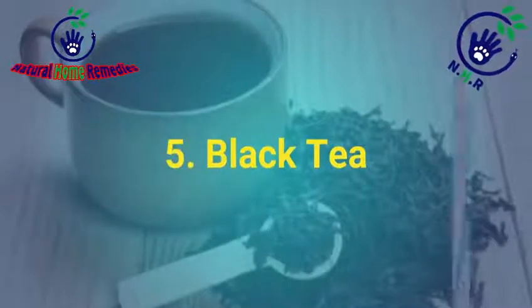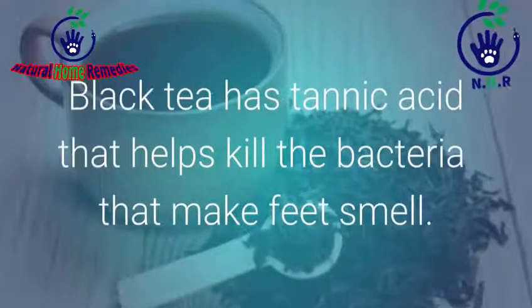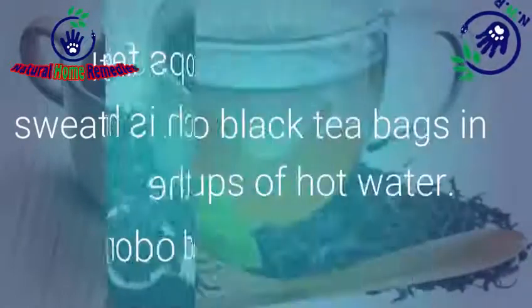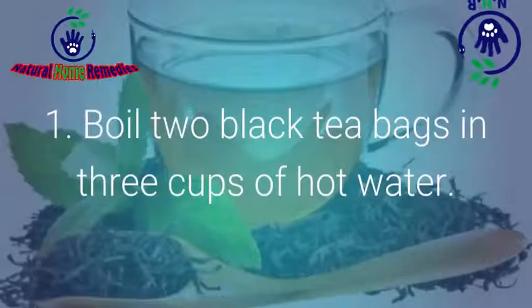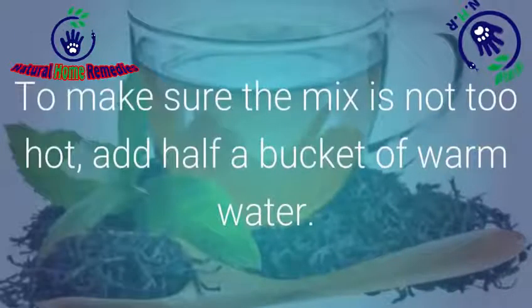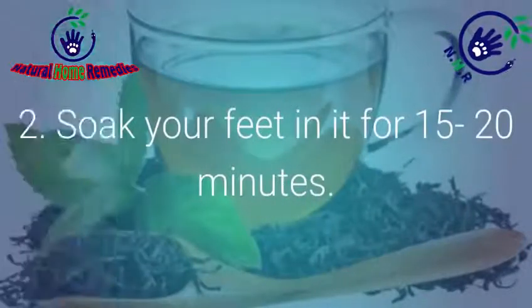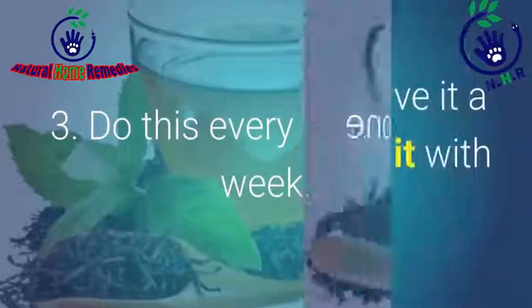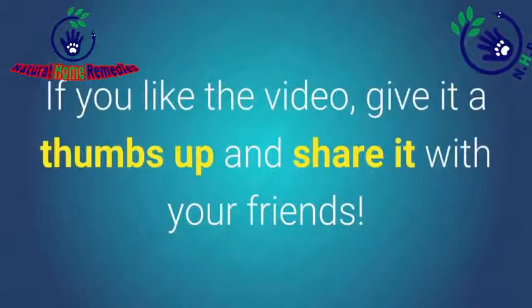Number 5: Black Tea. Black tea has tannic acid that helps kill the bacteria that make feet smell. It also stops feet from sweating, which is how they get the bad odor. Boil two black tea bags in three cups of hot water. To make sure the mix is not too hot, add half a bucket of warm water. Soak your feet in it for 15-20 minutes. Do this every day for one week.